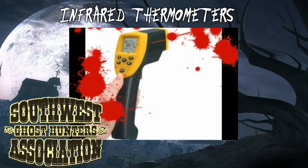People, for some reason, believe that this particular instrument is capable of measuring cold spots — cold spots in the air in a haunted location. Well, the problem is it doesn't work that way. In fact, it doesn't work that way at all, to be honest.